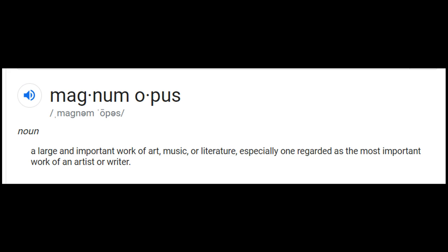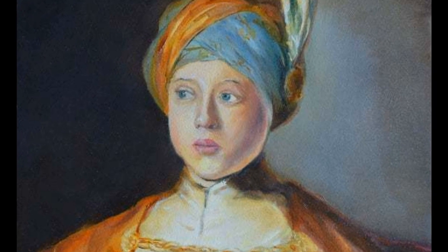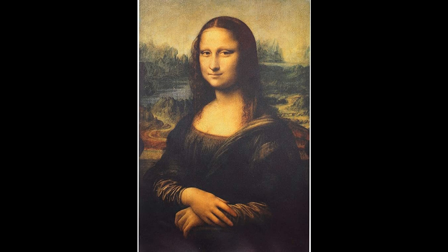The phrase 'magnum opus' is defined as a large and important work of art, music, or literature, especially one regarded as the most important work of an artist or writer — the thing that gets them on the map, the ultimate masterpiece, the Mona Lisa, so to speak, of their work.